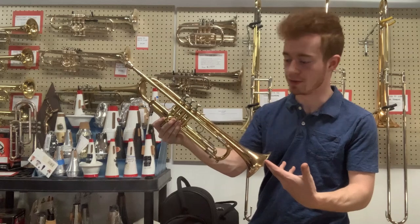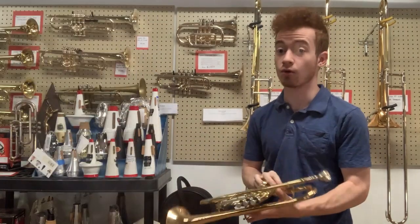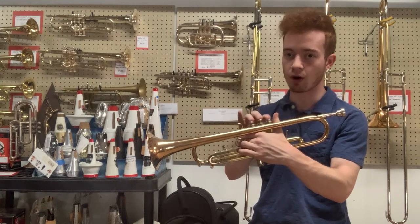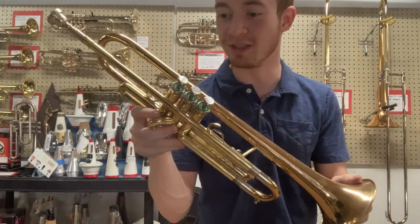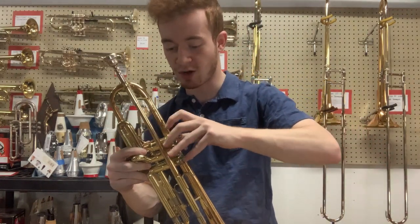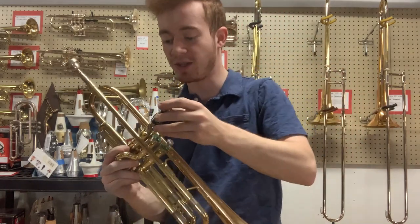The bell engraving on this horn says 'Getzen 400 Series, Elkhorn, Wisconsin, USA.' These are really solid horns made right here in the U.S. The Getzen company's manufacturing has always been top of the line, even on their student models. The valves on this one are quick and quiet, as you would expect of a Getzen. They've got the classic green valve felts and some nice finger button inlays as well.